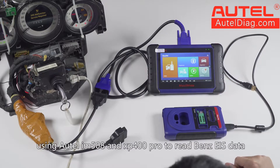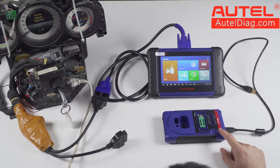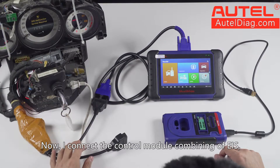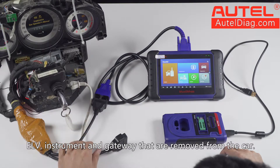Today, I will demonstrate using Autel IM508 and XP400 Pro to read Benz EIS data. I connect the control module combining the EIS, ELV instrument, and gateway that are removed from the car.